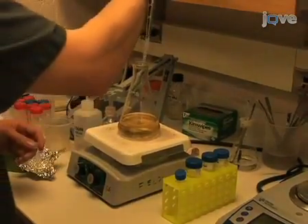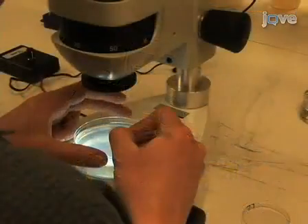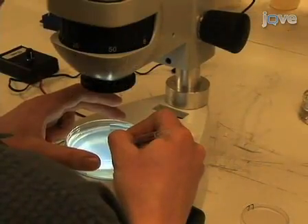I'm George Setson from the laboratory at MacTaberline in the Department of Pathology at the University of Washington. Today, we're going to show you how to measure lifespan in C. elegans. We use this procedure in our laboratory to study the genetics of aging, so let's get started.